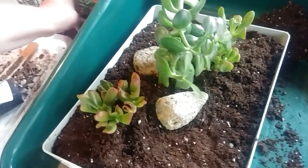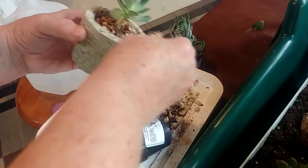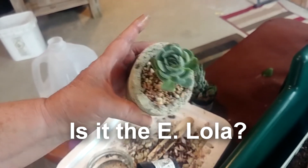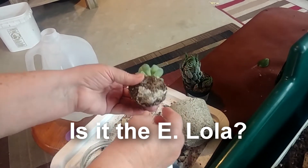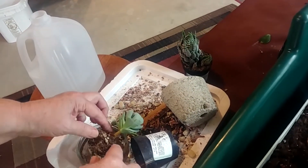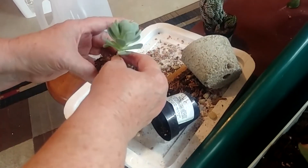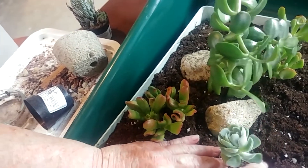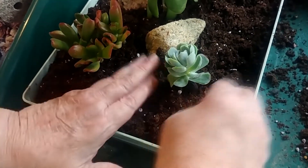I'm not sure which one this one is — I think it might be my Pearl Von Nuremberg, but I don't have my tag on it, so I'm not sure. You can still see the little coffee filter from when I planted her. I'm just going to wet her down just a little bit. You can see she's lost a lot of her lower leaves, so I want to try to bury her a little bit so she won't look quite so etiolated.